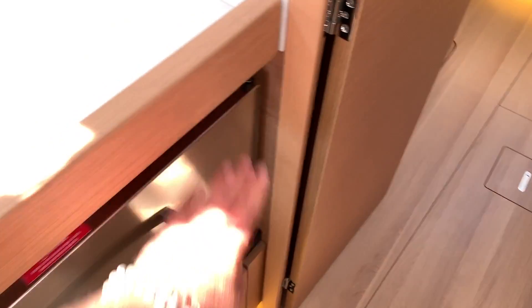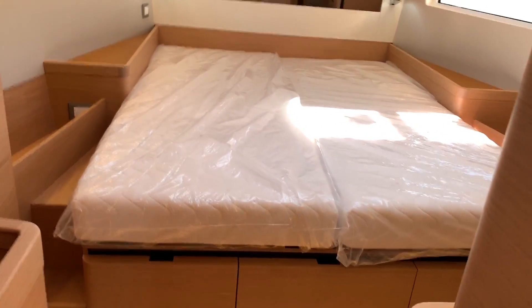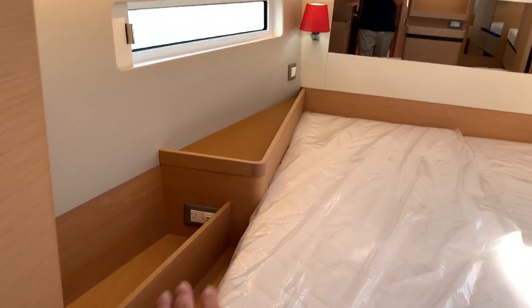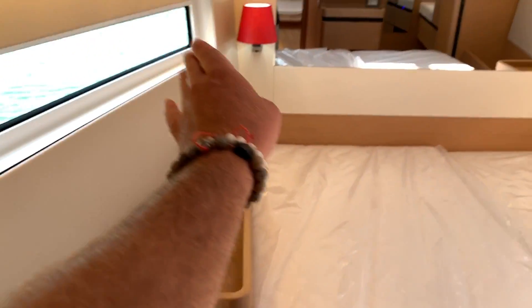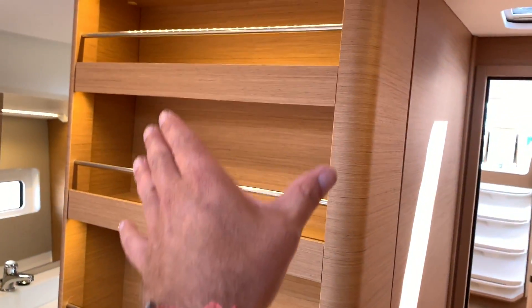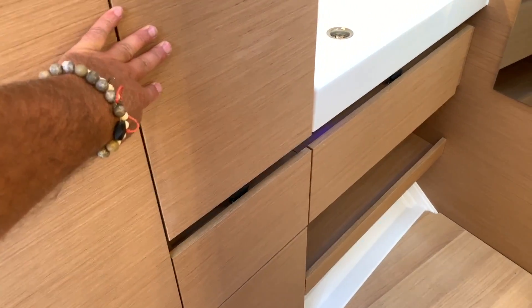Moving forward into the master cabin, you'll see a centerline berth with an amazing amount of stowage underneath, hanging lockers, cabinet trees, and shelving for cell phones and such. There are USB chargers, 110 outlets, aviation-style shades, good reading lamps, and centrally in front of the bed is a bookcase with tons of stowage — you can also integrate a TV. The hanging locker cabinet space is quite nice, with back LED lights and pull-out stowage. They really maximized the space and stowage everywhere you go.